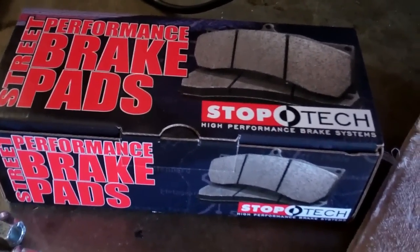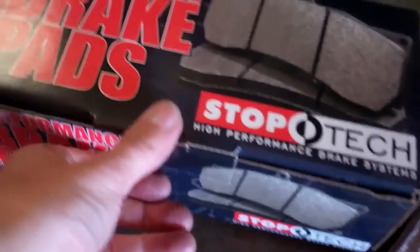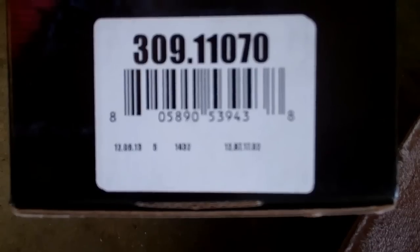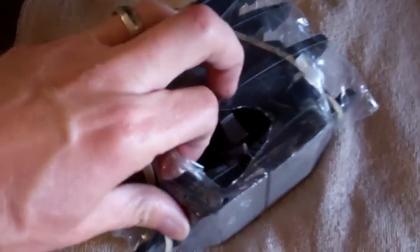We're going to do some front brake pads on the 2011 GTI today and I'm doing the Stop Tech pads this time. This is the most common part number here. This is for 2011 front and it's pretty much the pad type that everybody gets when they go to Stop Tech brand. So let's get these open.